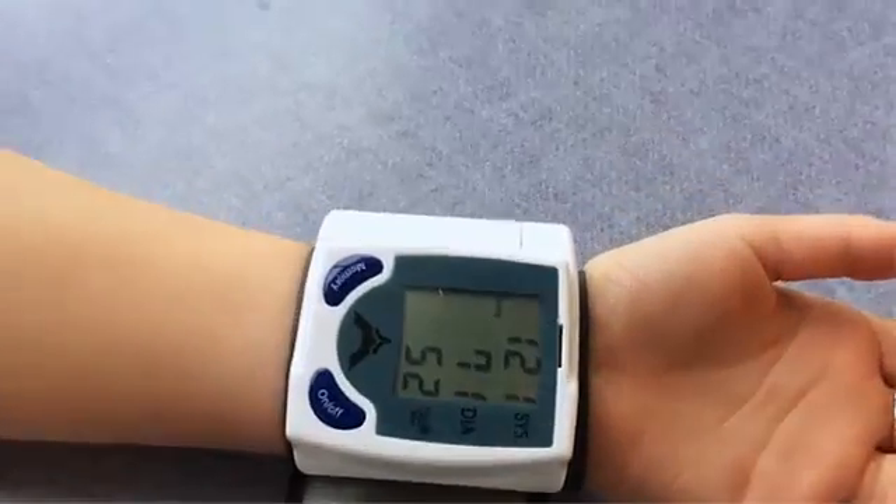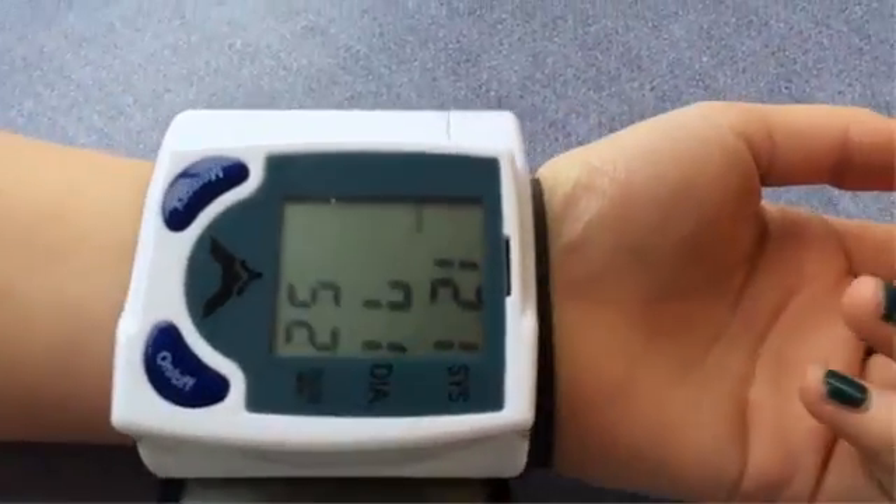When it's done, it'll show a reading of what your blood pressure is.